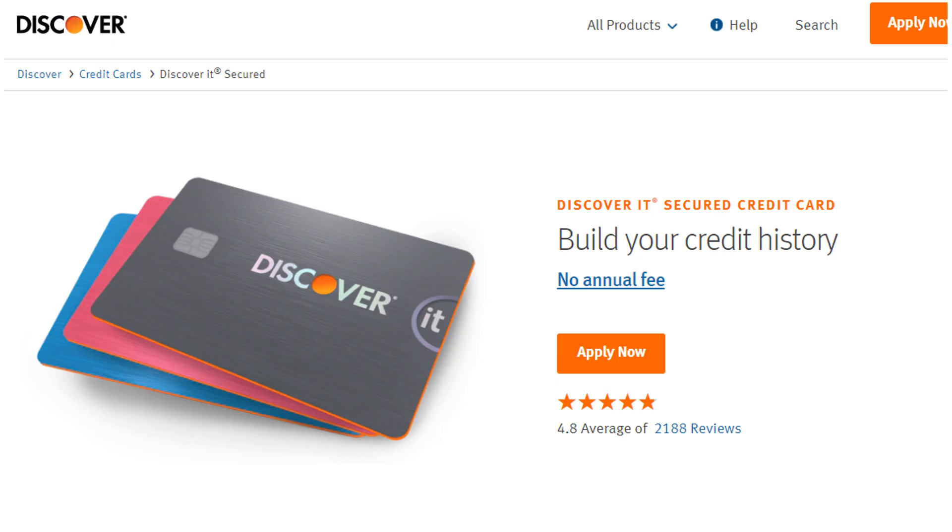You might be wondering whether or not there's a spend bonus for this card. Unfortunately, there is not, but that is pretty rare amongst secured credit cards. If that's a deal breaker to you, which it really shouldn't be at this point, you could always check out Discover It's secured credit card, which I also did a review on and will link in the description box below. With these secured credit cards, it's pretty rare that you're given any type of spend bonuses or cash back.